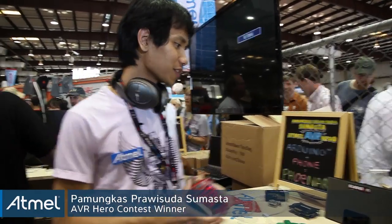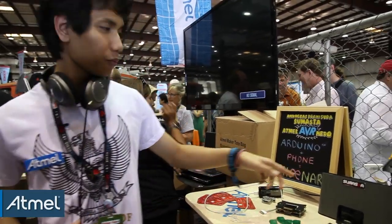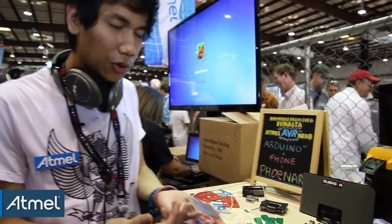Hi, my name is Pamuka Sumasta, I come from the Netherlands. This is my project — the second one after the first one. We call it 'Phone Art': basically it's an Arduino and your phone combined.